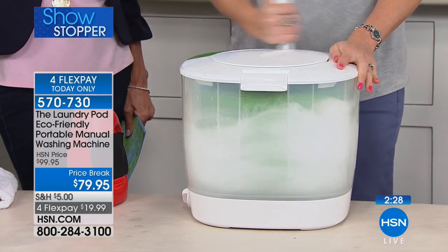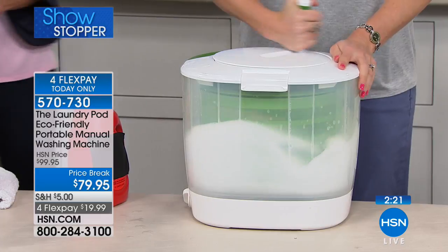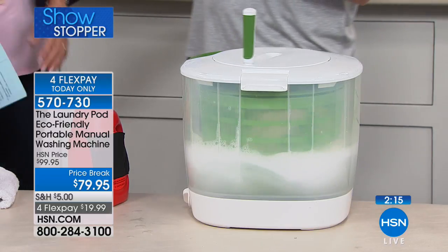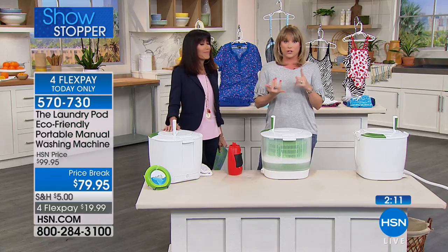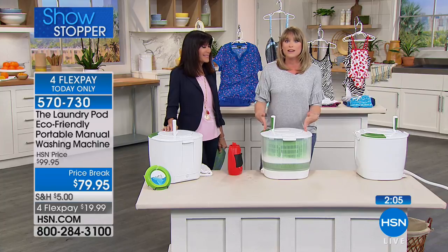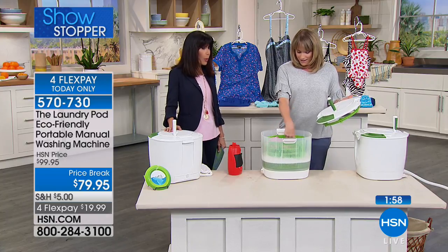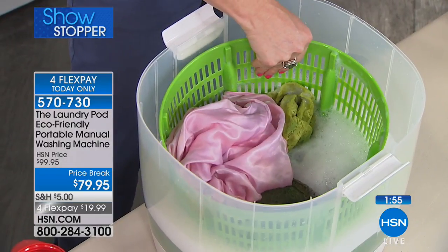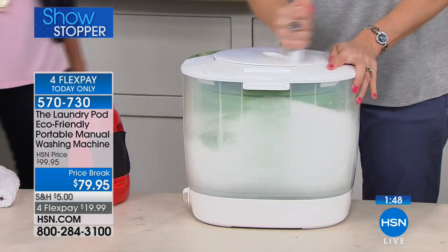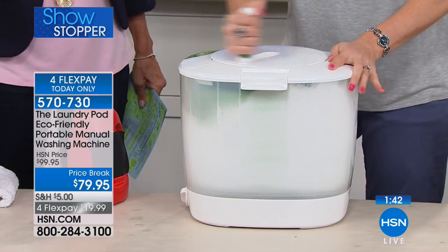It creates a vortex — look at those suds. For anyone living in the Southeast dealing with hurricane power outages, or the Northeast with extended outages lasting five or six days, keep this in your emergency preparedness kit. You'll reach for it for delicates and in-between loads too. Natural disasters can leave you without power for days — with this, you can still do your laundry.